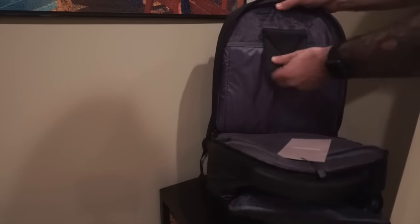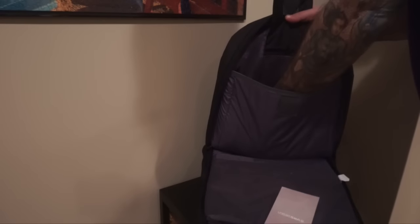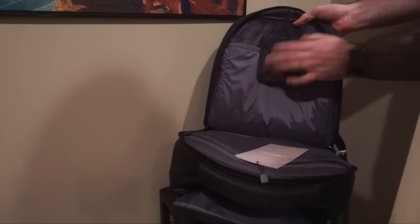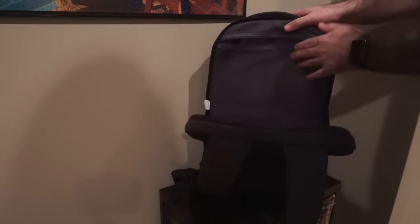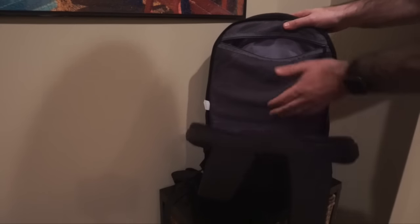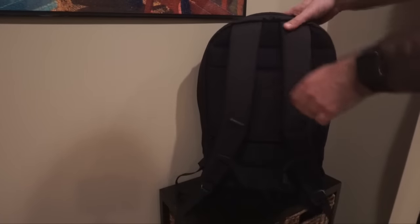On the back is the laptop compartment, which is lined with a soft fur-like material, totally padded, with a velcro flap to secure the laptop inside. Flipping it around, there's another pocket with mesh where you can put a power cable or other items, and even more room if you wanted to fit your iPad or other gear.